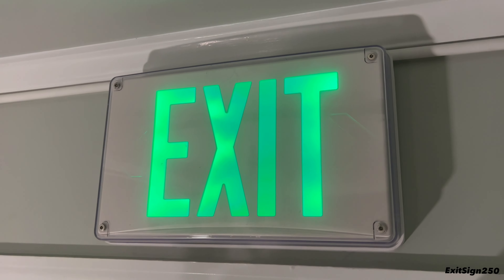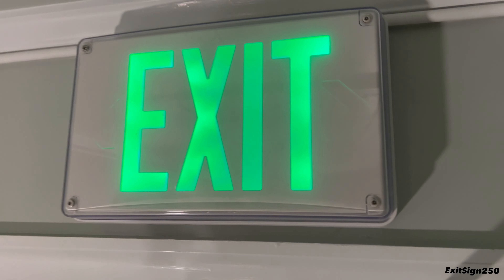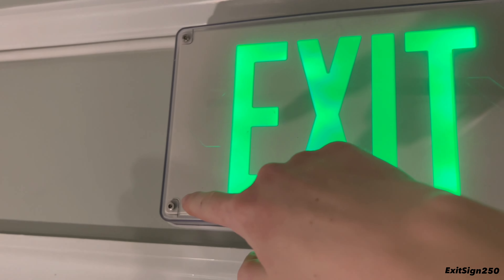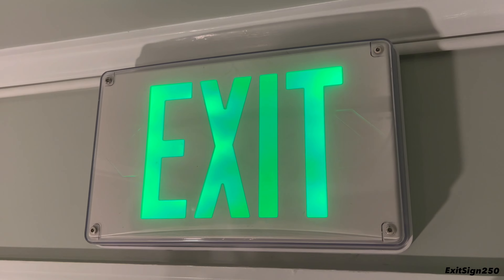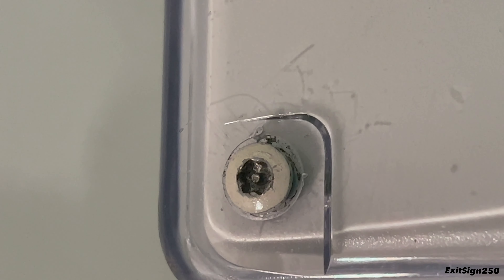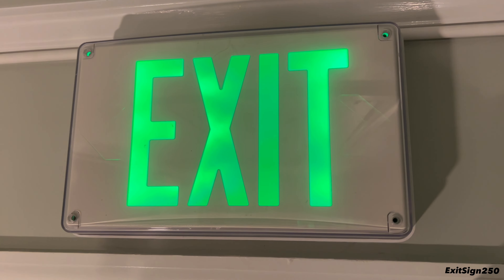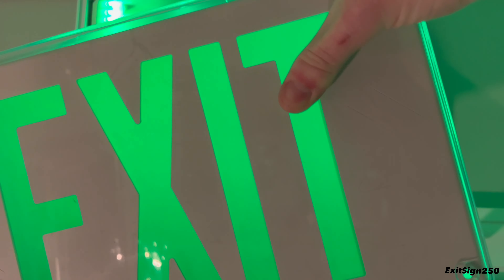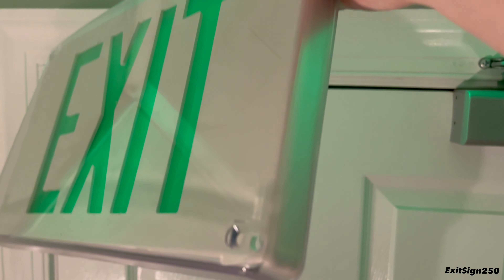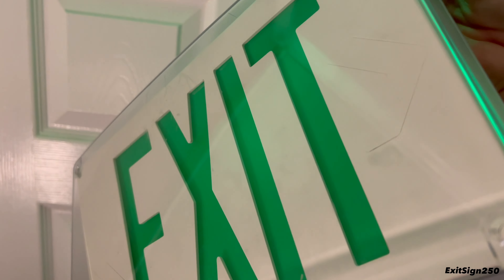Let's look at the inside of this exit sign. It's different from most exit signs in the way you open it — there are four screws that require a special screwdriver to undo. This is a tamper-resistant screw. Once you get those screws out, you can remove the face plate, which actually has two parts: the plastic protective cover and the plastic exit face.